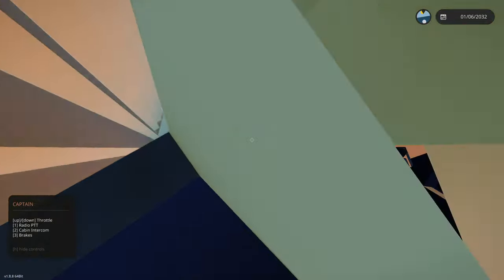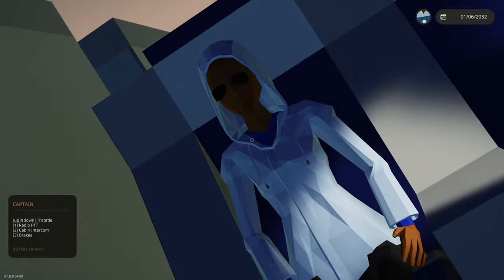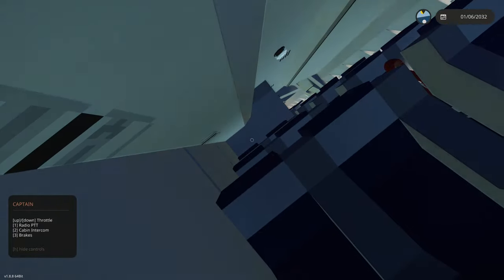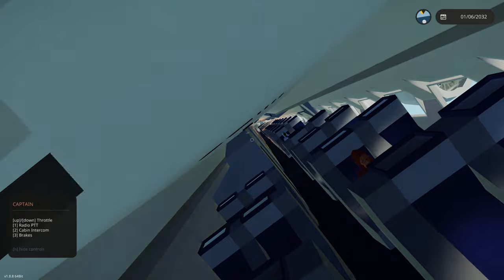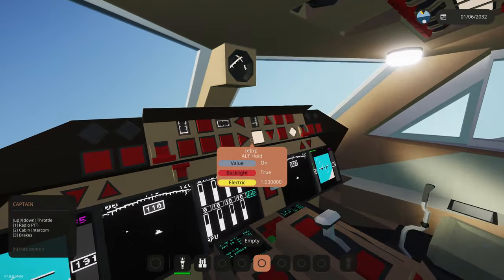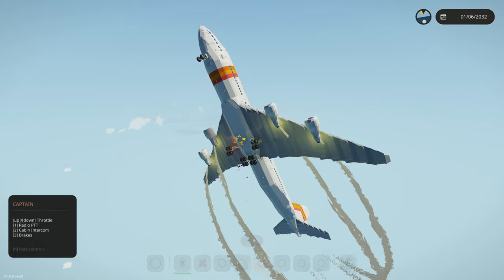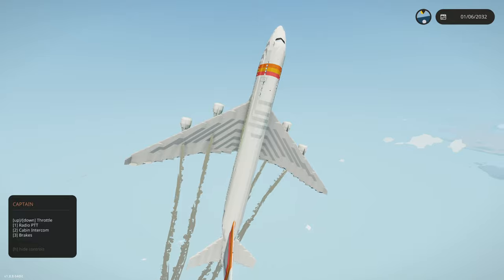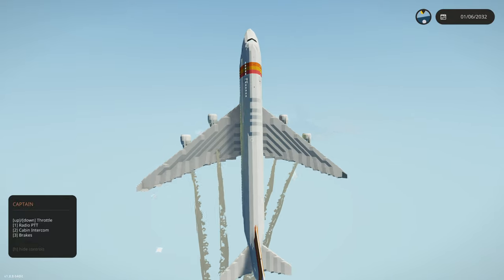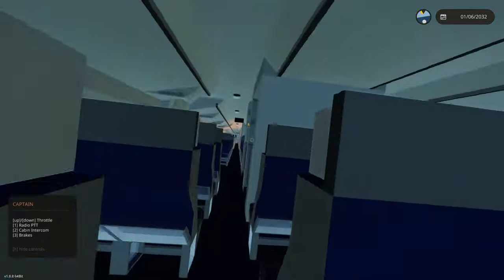Where is Debbie? That kind of looks like her but she normally wears red. I see her — Debbie, what are you doing?! Why did you light the passengers on fire? We need to turn off all this stuff and do an emergency U-turn. We have a small fire on board, this should not be an issue. We do have some fire extinguishers and trained flight attendants.